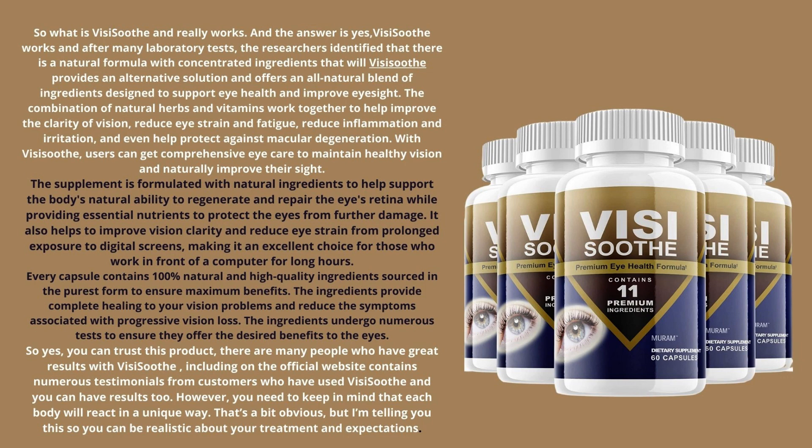There are many people who have great results with VisiSooth. The official website contains numerous testimonials from customers who have used VisiSooth, and you can have results too. However, you need to keep in mind that each body will react in a unique way — I'm telling you this so you can be realistic about your treatment and expectations.